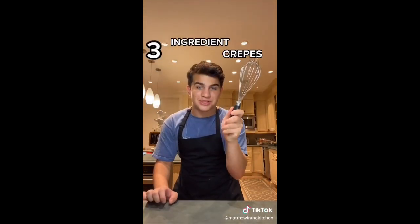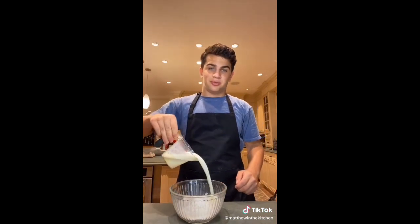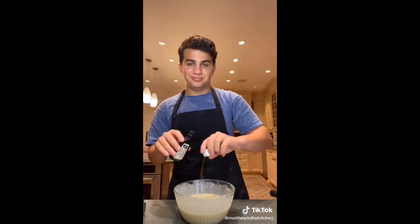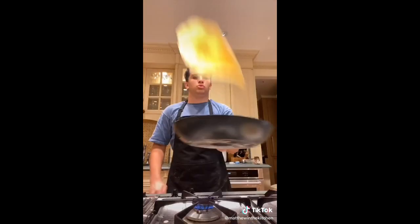Are you lazy but love food? I've got the perfect recipe for you — let's make three-ingredient crepes. One cup flour, one and a quarter cups of milk, two eggs. Whisk it together. To go above and beyond, add vanilla. Add batter to a pan, make sure it's nice and thin, and flip.